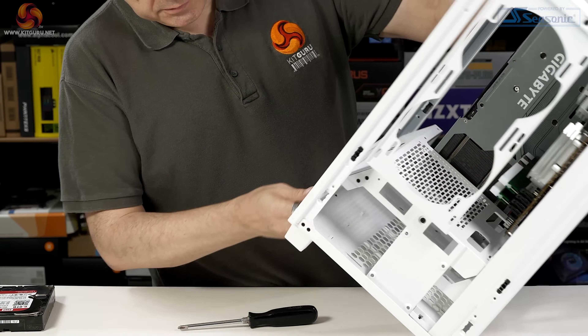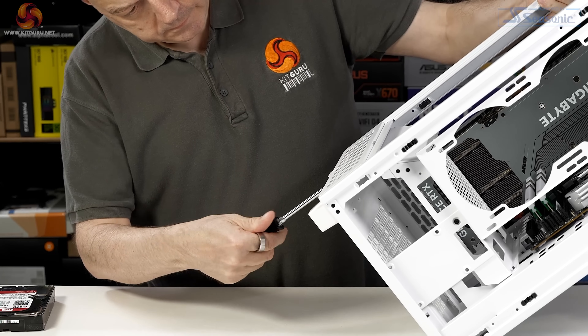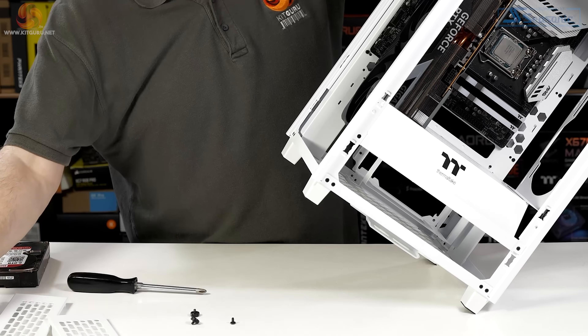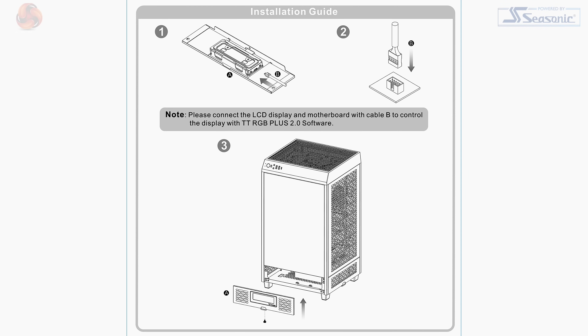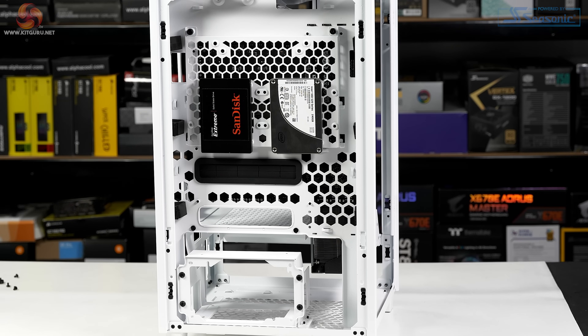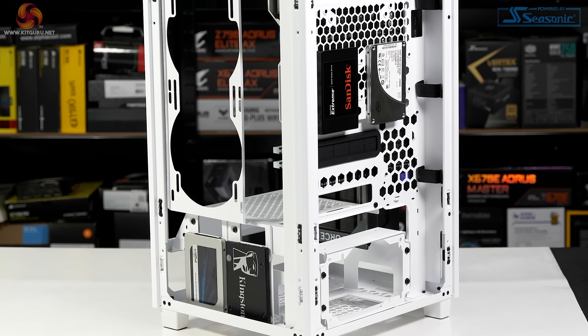These lower covers also come off so you can unclip and clean the dust filters, and this allows you to install the optional LCD panel that Thermaltake supplies for this model, priced at £99. Here we see the Tower 200 with 3.5-inch hard drives in the rear, plus SSDs in that position and down in the side mounts.